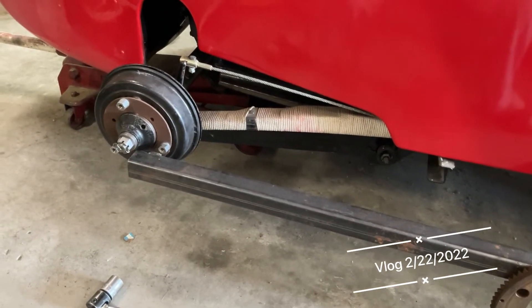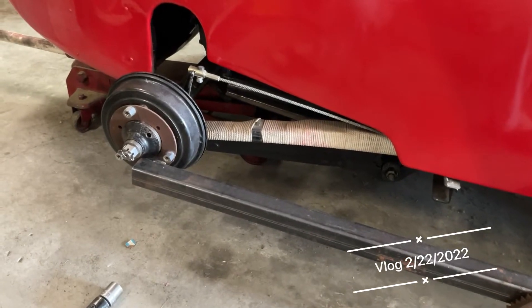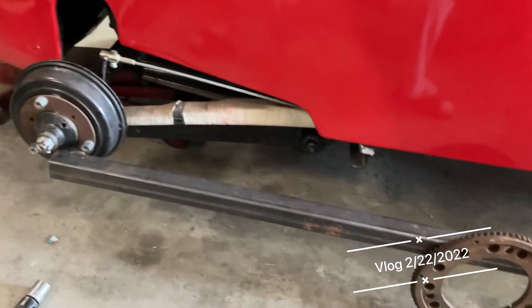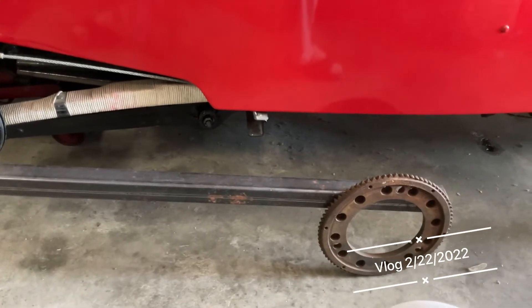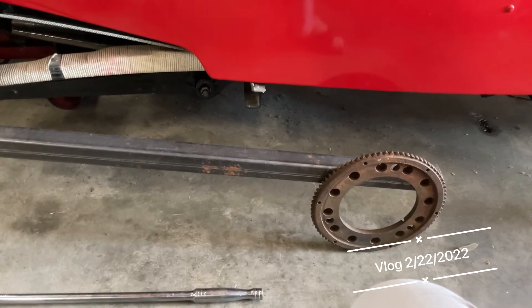This is a device for doing up the half shaft nuts and making sure they're tight, and also the other end of it is when you put it on the flywheel and use it for doing up the crankshaft nut and making sure that's tight as well.